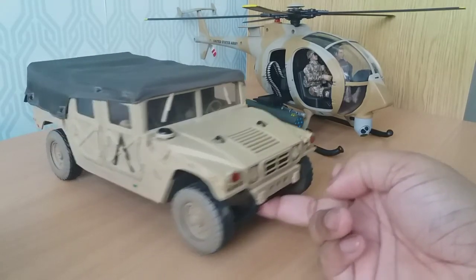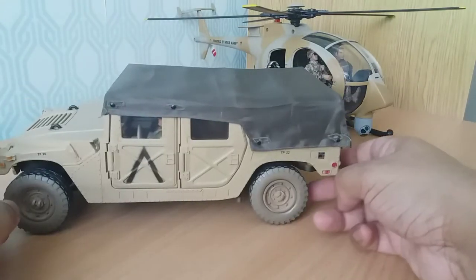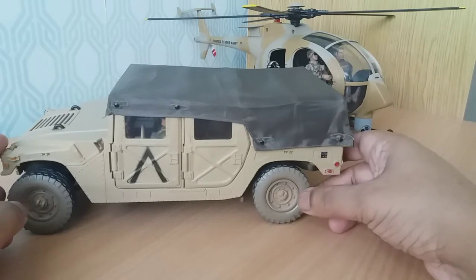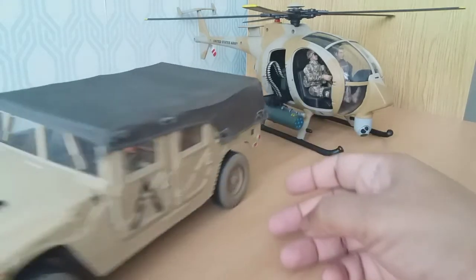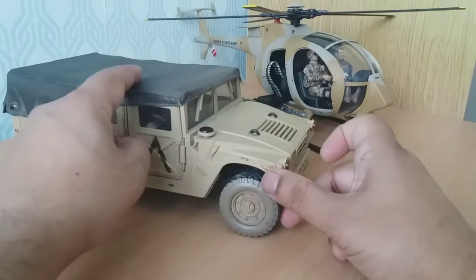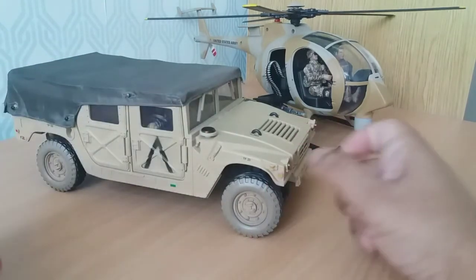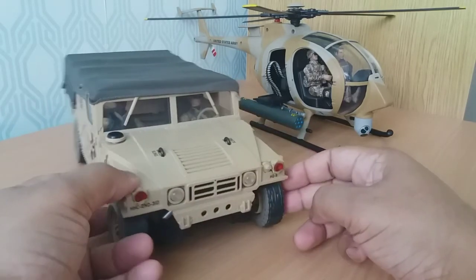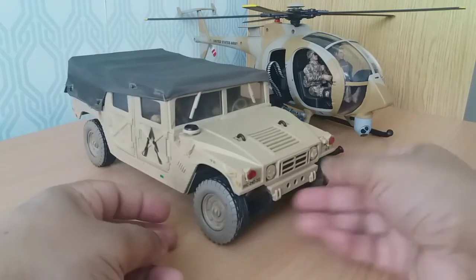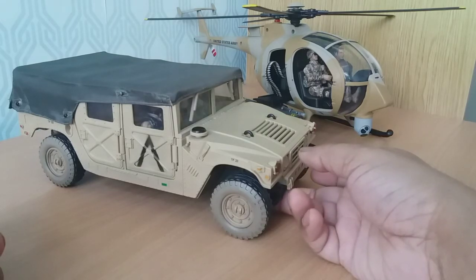Cargo and troop carrier ready to deliver supplies. It's a really nice, unusual vehicle. BBI haven't made one like this with the canvas roof, and neither have World Peacekeepers, so this is quite an unusual one and very nice with the canvas roof — you can actually get the indentations of the real feel of the Humvee with the roof. So that's really nice. This has been a review of the 1/18 scale 21st Century M998 Humvee Soft Top Troop and Cargo Carrier.